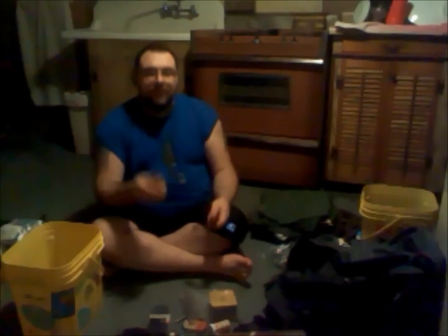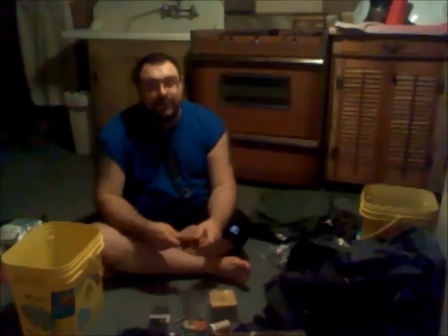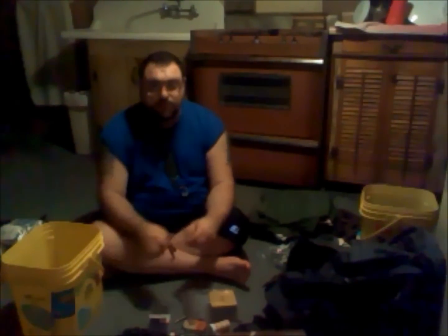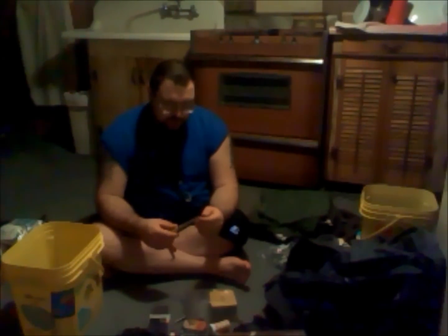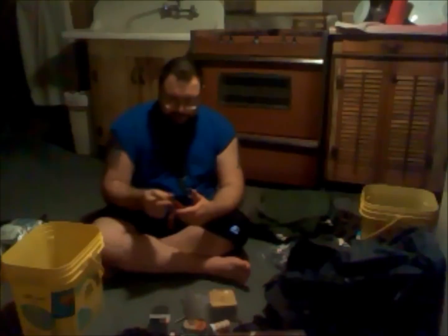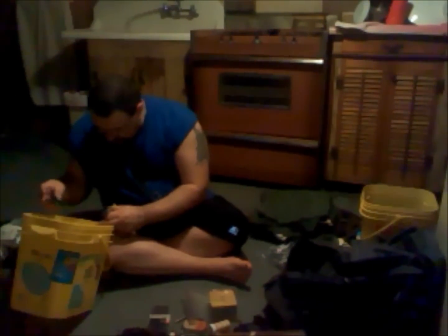A small four-inch fillet knife from Berkley — 13 bucks at Walmart. I chose four-inch over six-inch because it's easier to deal with when cutting fish. I've also got a stringer, a diamond jewel stick sharpener, a thing of fish hooks, a couple of bobbers, and two Lunker Lights for night fishing.